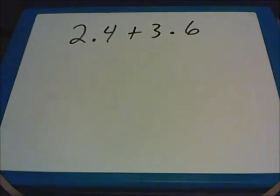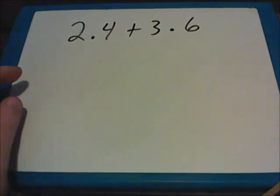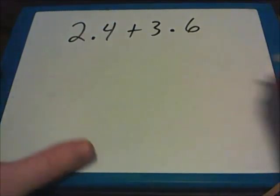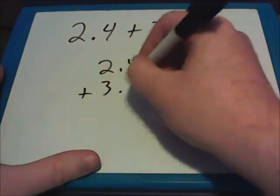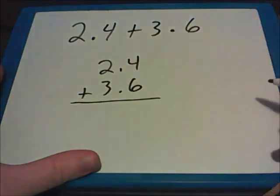Addition with decimals is pretty similar to basic addition with whole numbers. There are only a handful of important tips that we have to remember. Let's say that we had a problem written out sideways: 2.4 plus 3.6. Both of these have decimal points. You have to rewrite the problems with the decimal points lined up under each other. So we'll take 2.4 and add to it 3.6, so that now our decimal points are lined up.